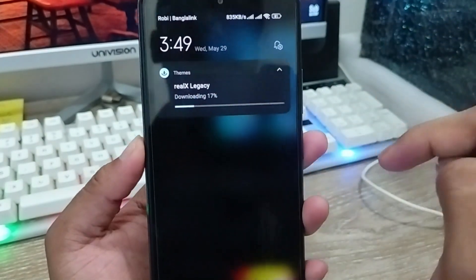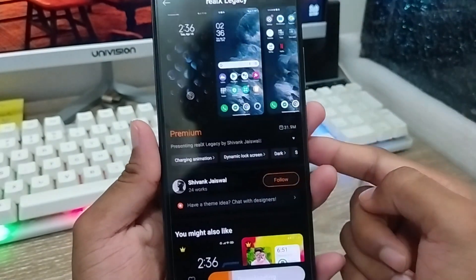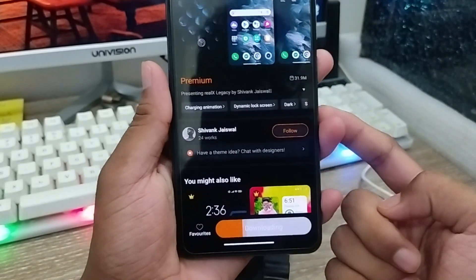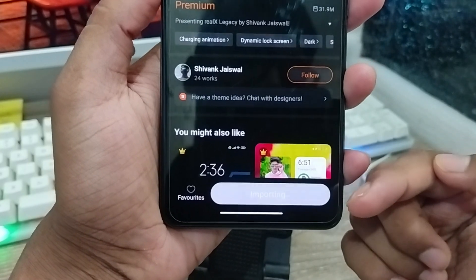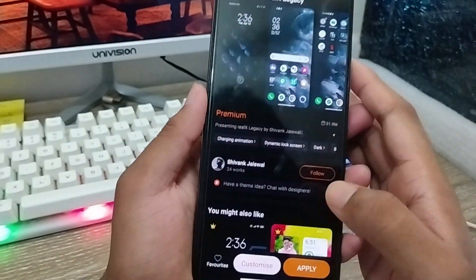As you can see it's downloading — RealX. Make sure that you have a stable internet connection. Wait a couple of seconds. As you can see the download process is going to be done shortly, and as you can see the download is complete.